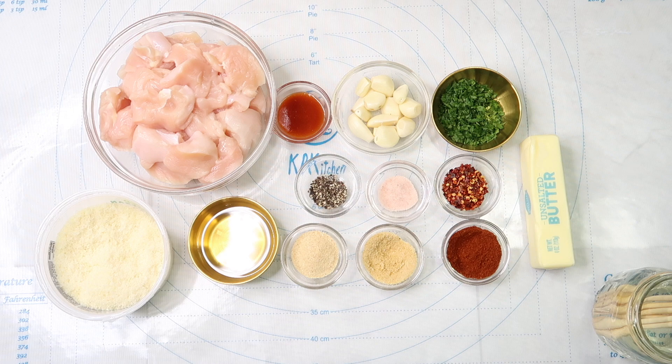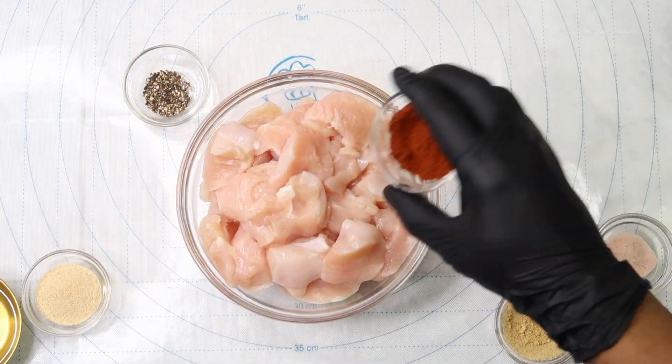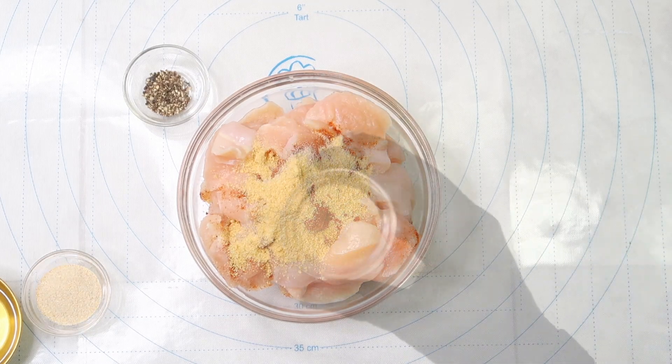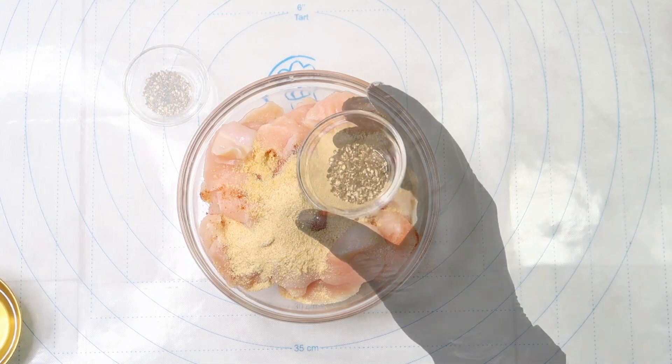The first thing we're going to do is prep our skewers. Before you start, you want to make sure that you soak your wooden skewers in water for at least 30 minutes. We're going to add our paprika, salt, onion powder, garlic powder, and pepper to our chicken along with some olive oil.